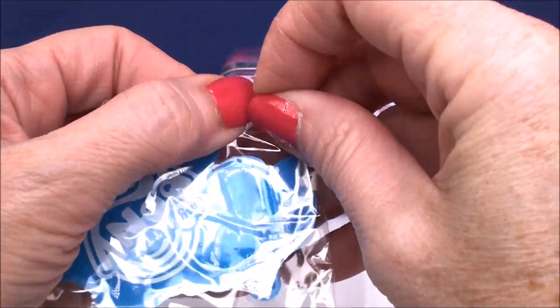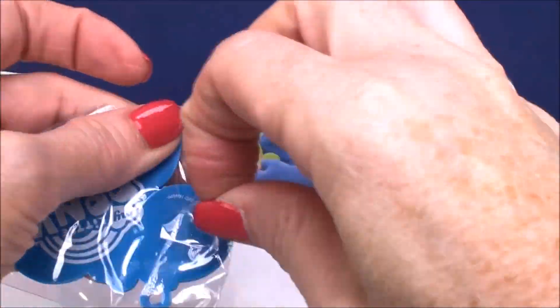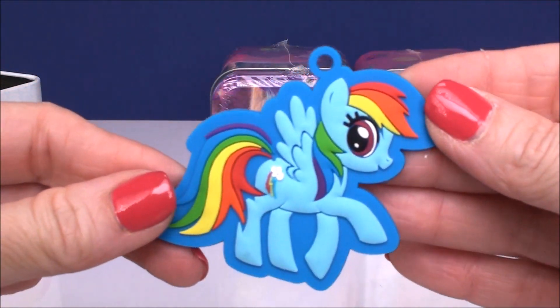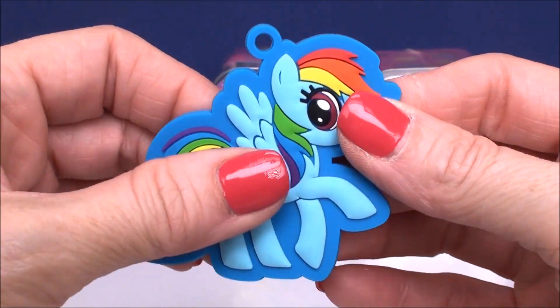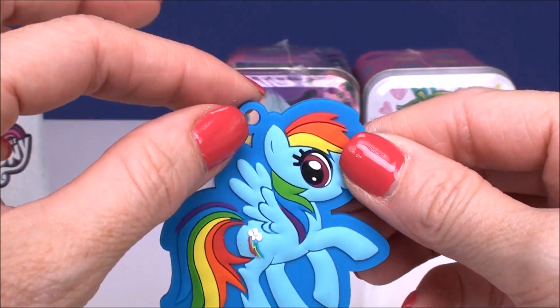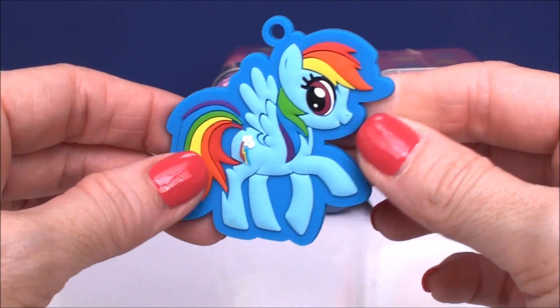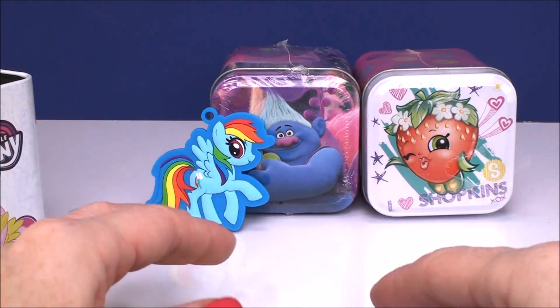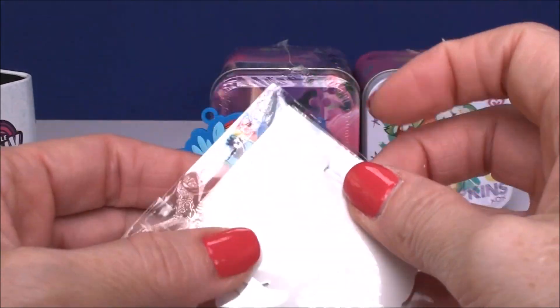Here is our charm. I shouldn't say little because it's actually really, really big and beautiful. Check that out — isn't that gorgeous? I just love these products. I think they're so well made, so pretty. Look how big Rainbow Dash is. You can put a little chain on that, put it on a key chain, whatever you want to do to show how much you love Rainbow Dash. Here are the stickers.